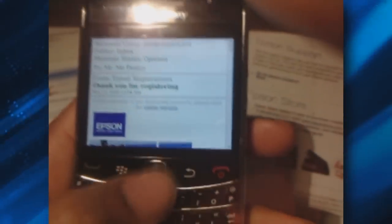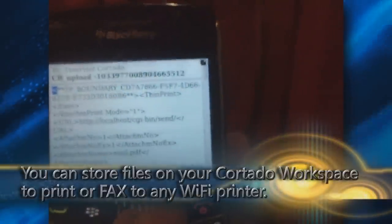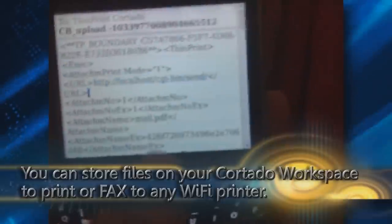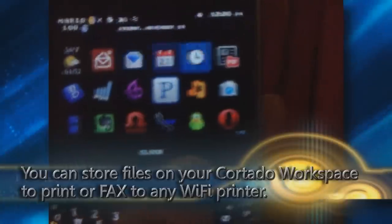Cool color printing. Here's the actual email from the BlackBerry. And there it is. As I mentioned earlier, you can upload files to your Cortado workspace. I uploaded a PDF file and also this XML file — it's kind of weird. Anyway, let's go to my Cortado workplace.